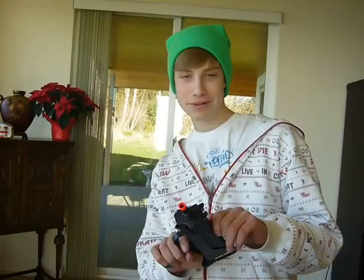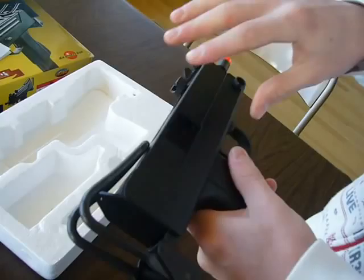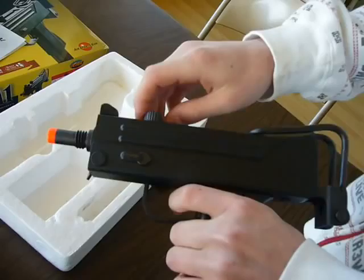And last but not least, the Mac 11 by KWA. This is ABS plastic — ABS plastic body.